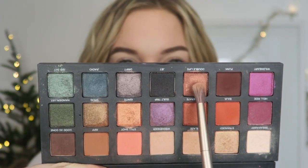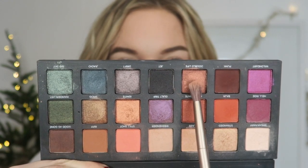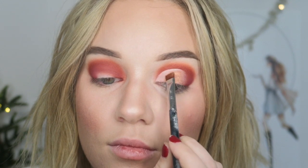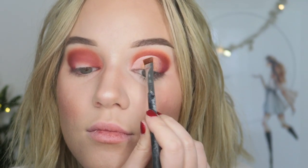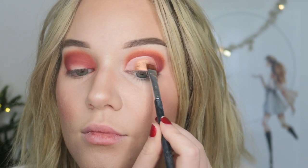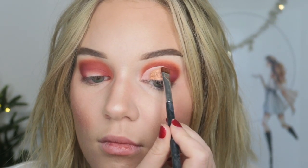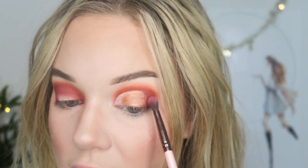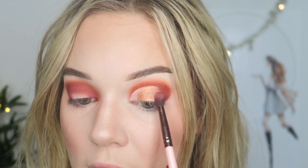Now I'm going to go in with a Sigma E15 brush in the shade Ignites and I'm going to pat that on the center of the lid. Then I'm going to go back in with my Luxie brush and the shade Hell Ride and just kind of start darkening the outer corner more and blending Ignites and Hell Ride together.